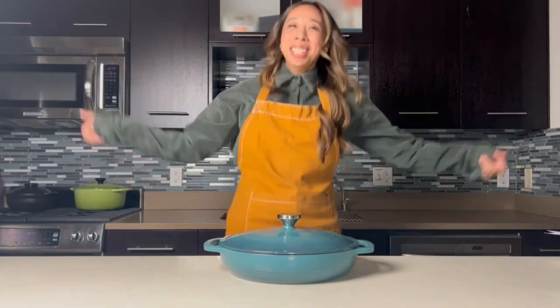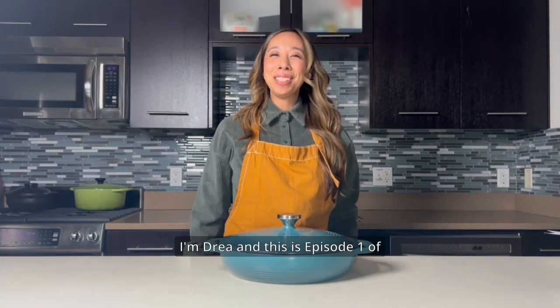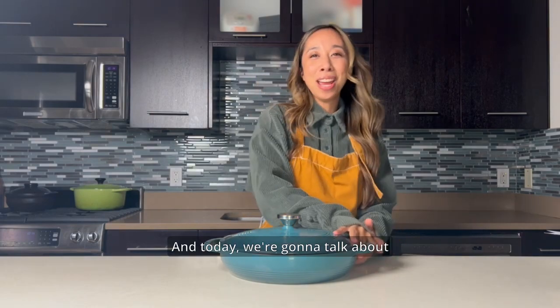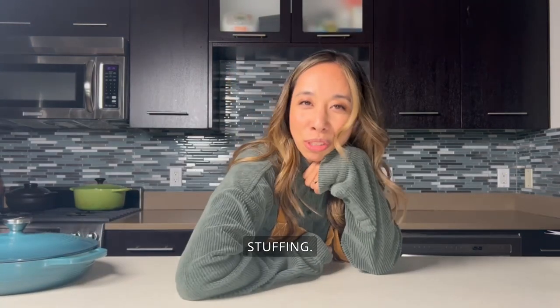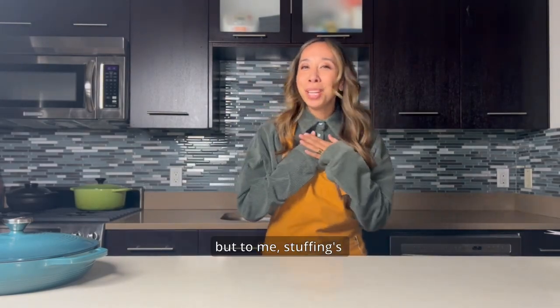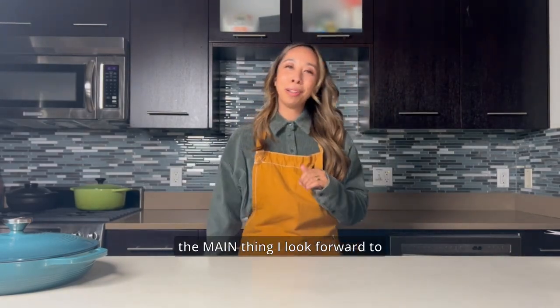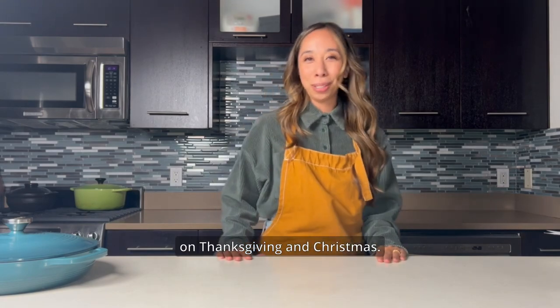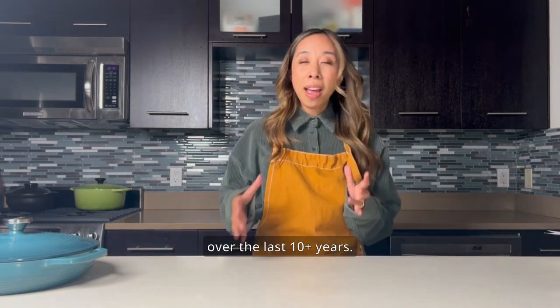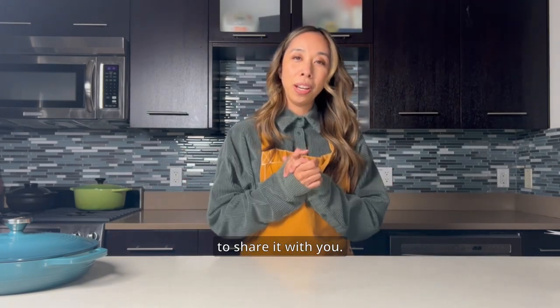Hello YouTube! I'm Drea and this is episode one of Drea's Dish Diaries. Today we're gonna talk about stuffing. I know that stuffing is a side dish, but to me, stuffing is the main thing I look forward to on Thanksgiving and Christmas. This is a recipe that I've tweaked over the last 10 plus years. Super excited to share it with you. Alright, let's go.